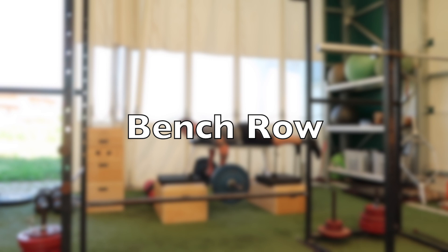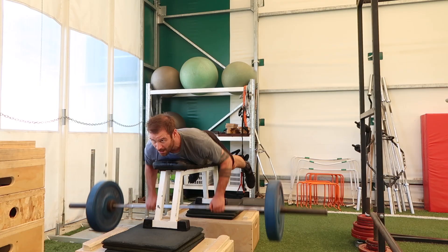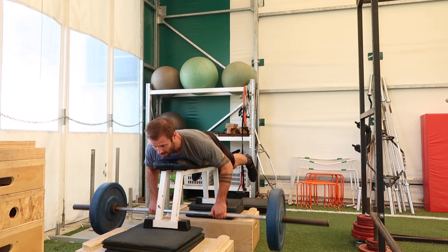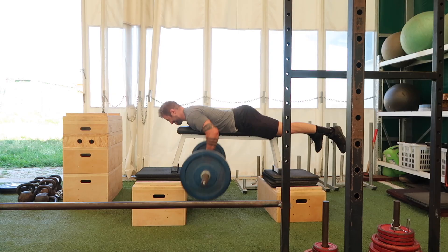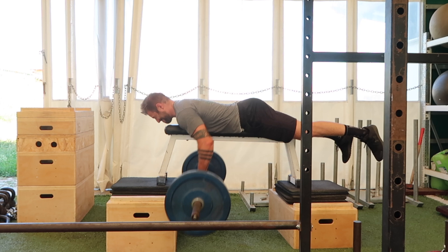If we press, we have to pull. The bench row, or seal row as it's sometimes referred to, is a great exercise for the musculature of the upper back, the elbow flexors, and the lats. It's helpful in rugby because imagine you're trying to hold a player up — those muscles are going to help. Similarly, if you're ripping a ball, yes it's a rotational movement and you're using your legs and full kinetic chain, but it helps to have a strong upper back and strong elbow flexors.